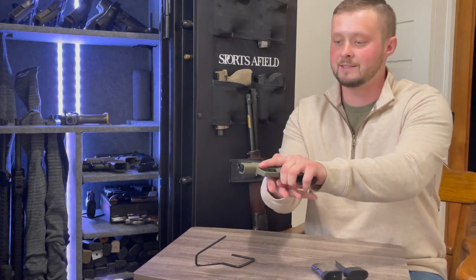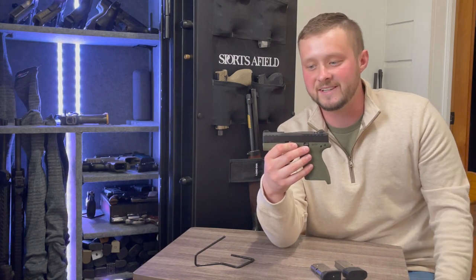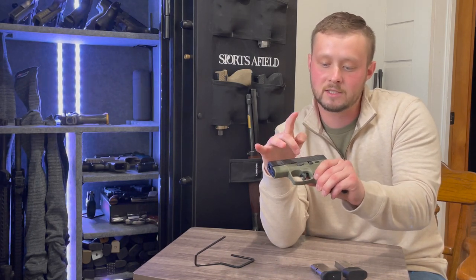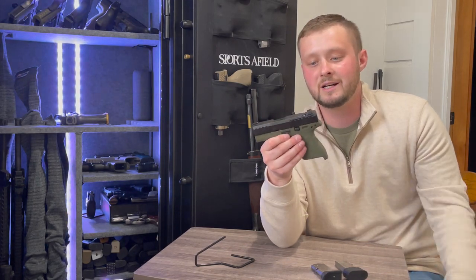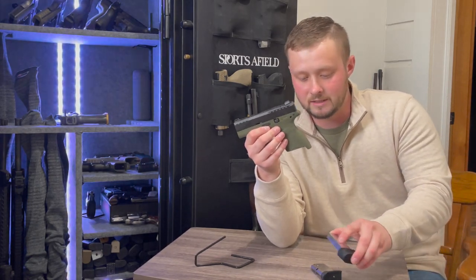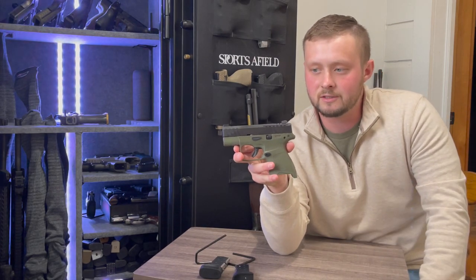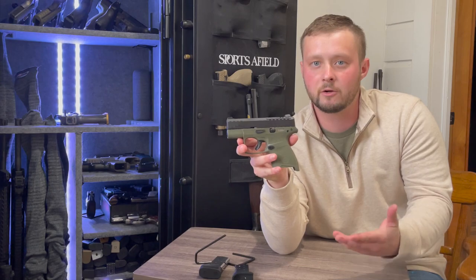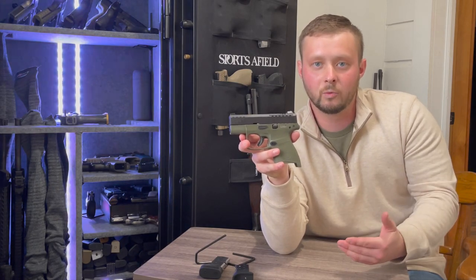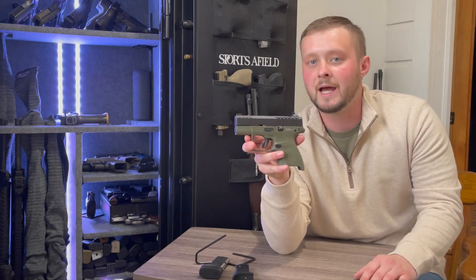There is nothing really ambidextrous about this pistol other than the slide serrations — no ambidextrous mag release, no ambidextrous slide lock or takedown. Not really a big deal though. When creating a micro compact, our first reaction is to rag on missing features, but in retrospect you don't really want all the bells and whistles on a micro compact you're going to be concealing, because every ambidextrous feature adds weight.